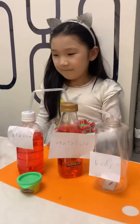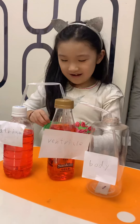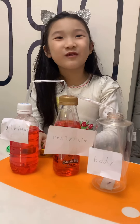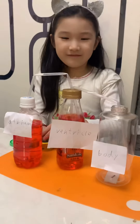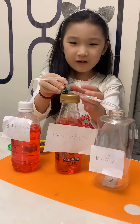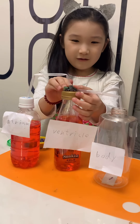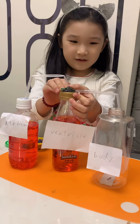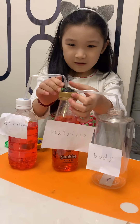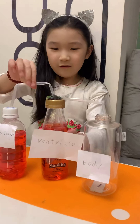Cool. And then last but not least, Play-Doh! You have to add Play-Doh. And to pump blood to the body, over here.